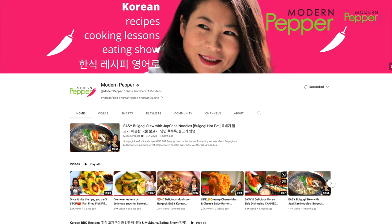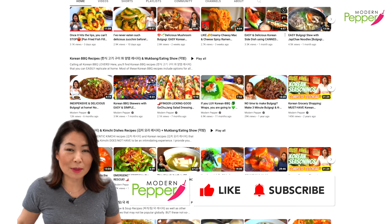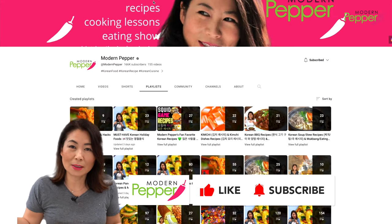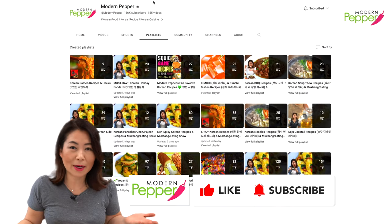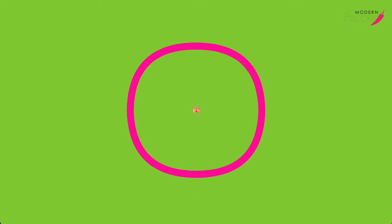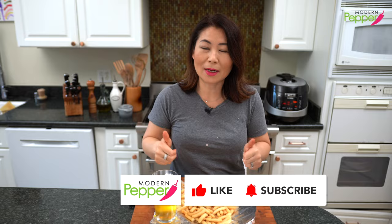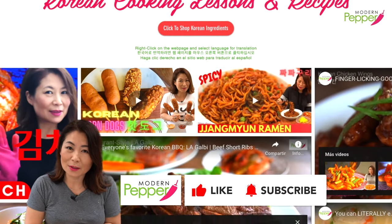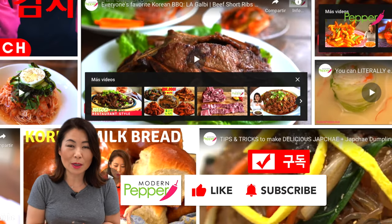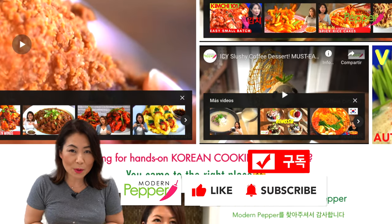Wait, don't go anywhere. Make sure to check out youtube.com/modernpepper and you can browse through my library of Korean recipes — click on the playlist tab and browse through different categories. I will see you there so we can cook together. Thank you everyone for watching today. If you enjoyed today's video, make sure to click that thumbs up icon and subscribe if you haven't done so. We'll see you in the next video.